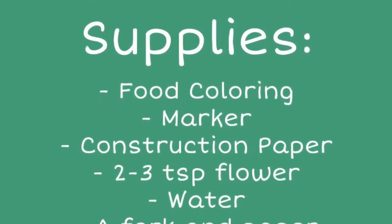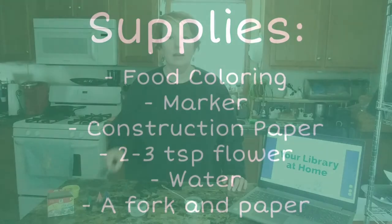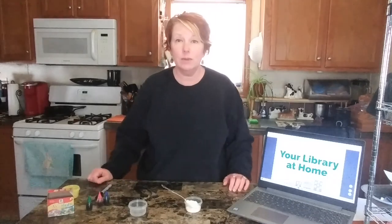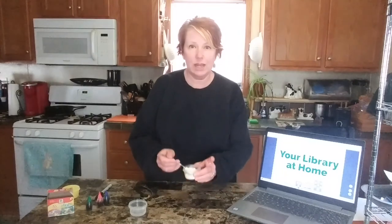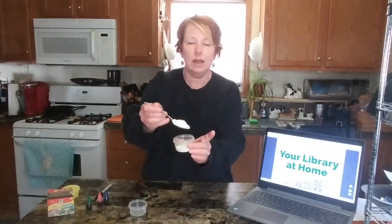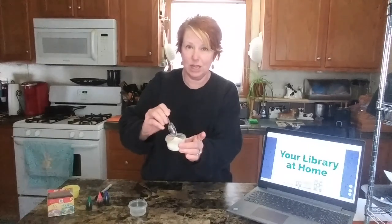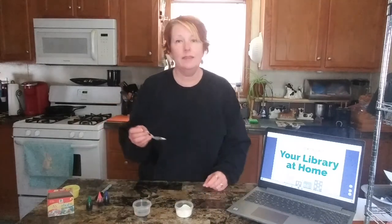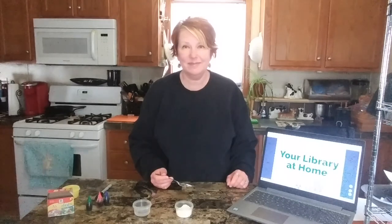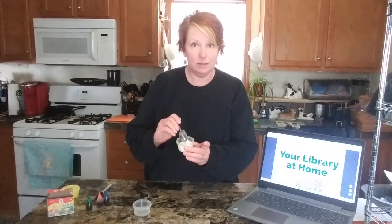The items we will need are food coloring, a marker, some orange construction paper, some flour — I have two to three teaspoons of flour in a little container — and water. And then we'll need a piece of paper and a fork for our picture. First, put two to three teaspoons of flour in a little container.